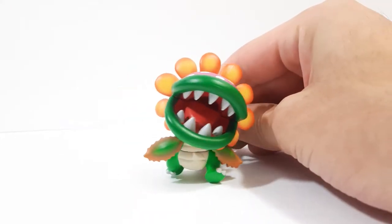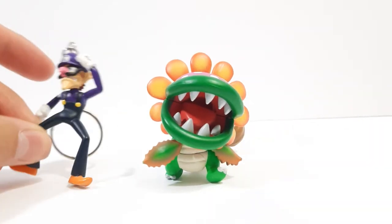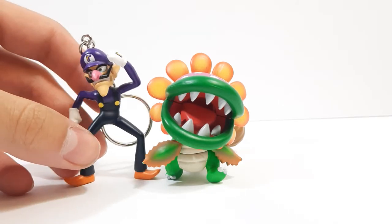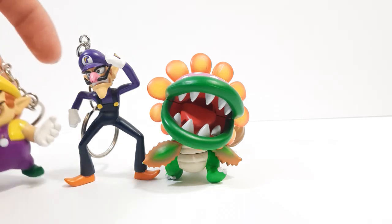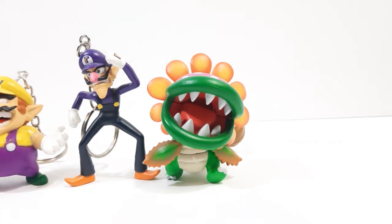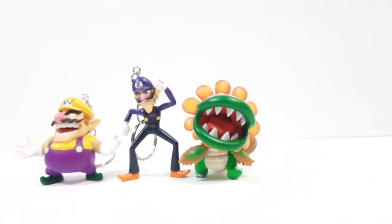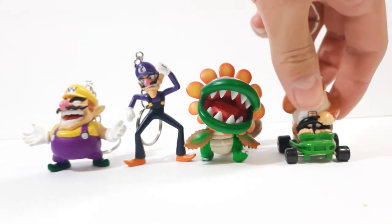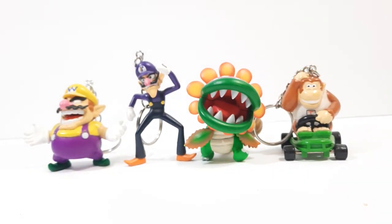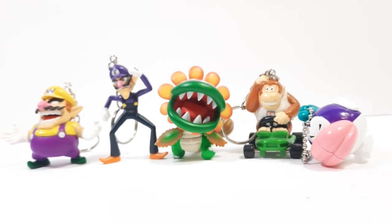Let's get into this character with some comparisons. We got Waluigi — he sometimes has trouble standing — we got Wario, I'm going to zoom this out a bit so we can get in some more characters. Then we got Donkey Kong Jr., and we got Chain Chomp, which is right here, a little light-up one that I bought a few months ago.